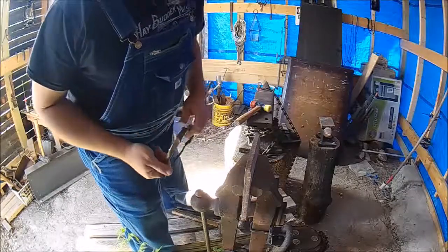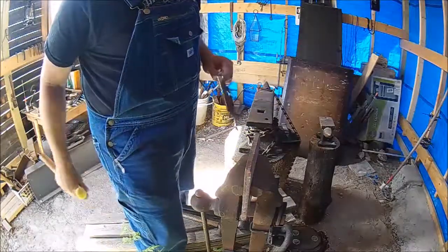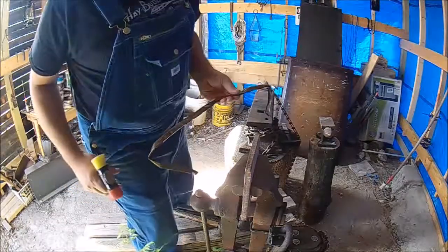Howdy. Today's short video — hopefully short — is not going to be about blacksmithing, but it's about metalwork, so hopefully it is applicable to something you want to see.